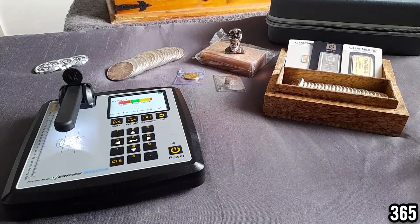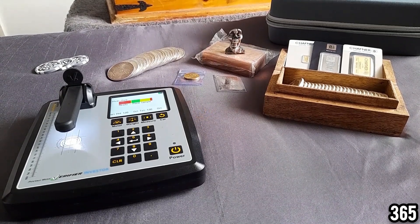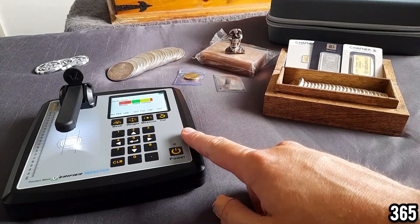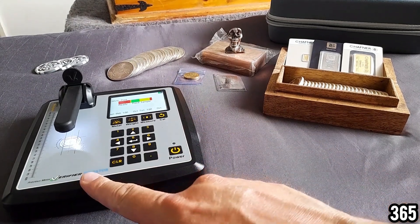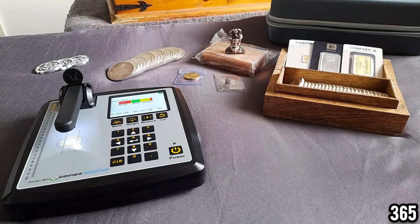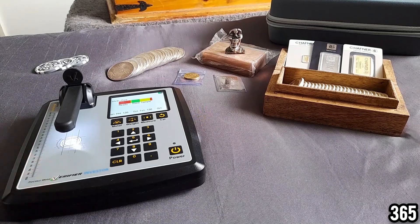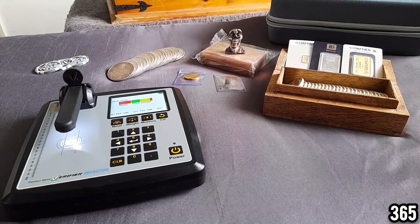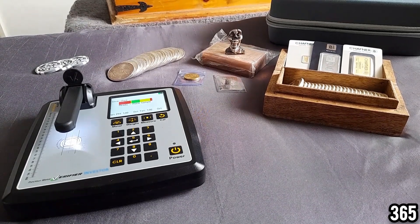This is the final video in the series. I've actually spoken to Trusty Metrics and in the future they're going to look into possibly sending me some of their other models to showcase on the channel. Up till now this is the only machine I've tried — this is the Investor. In my opinion it looks like the best all-rounder in terms of price point and capabilities, so it will be quite cool to try some of the more expensive and cheaper models in the future.